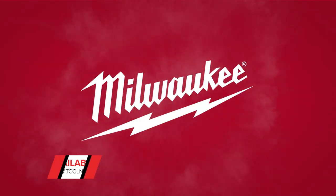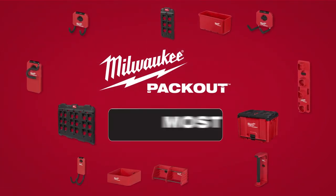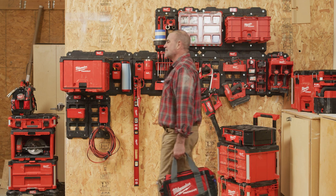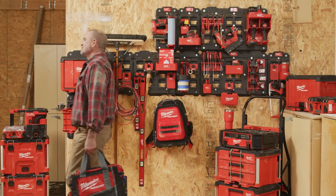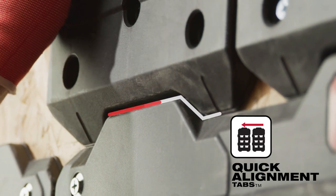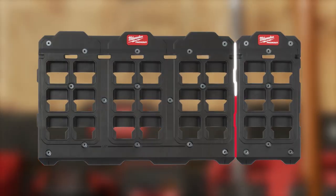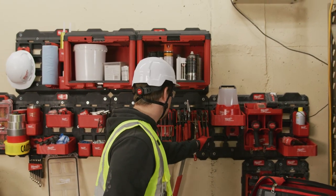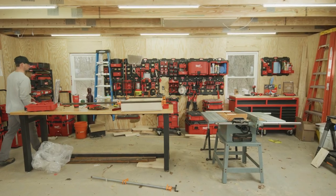Build your system with the new Milwaukee Packout Shop Storage — part of the industry's most versatile and durable modular storage system. Packout Shop Storage features two wall plates with quick alignment tabs. Quick alignment tabs provide you with the ability to align plates in multiple configurations to fully customize your storage.